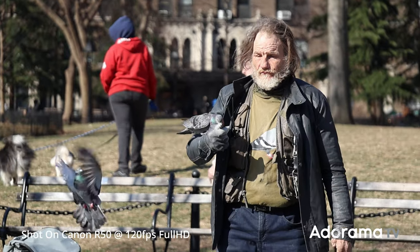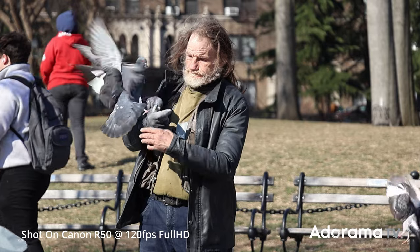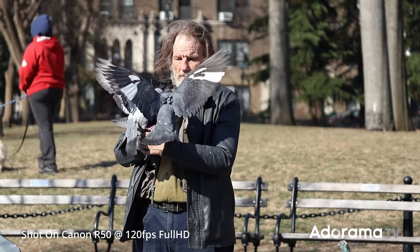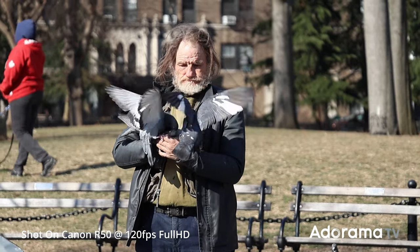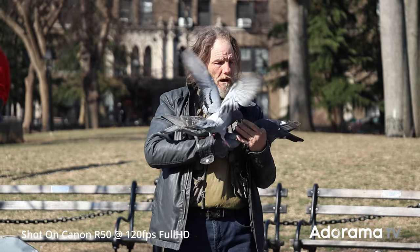This may be a small and lightweight camera but it can handle a lot — like 4K video at 30 frames per second. It's not just any 4K; it's oversampled 6K video. If you're into shooting slow motion, you can do that with this camera. It has full HD at 120 frames per second and it's uncropped.